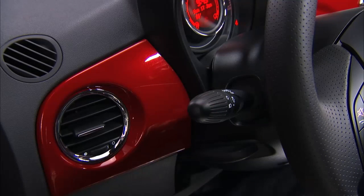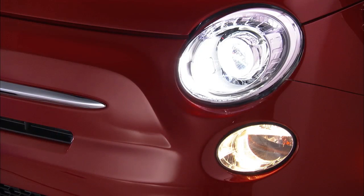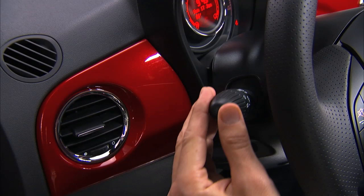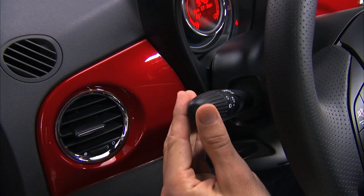Each time the lever is pulled, the activation of the lights will be extended by 30 seconds. The activation of the lights can be extended to a maximum of 210 seconds. To turn Follow Me Home off, pull the multifunction lever toward the steering wheel and hold it for more than two seconds.